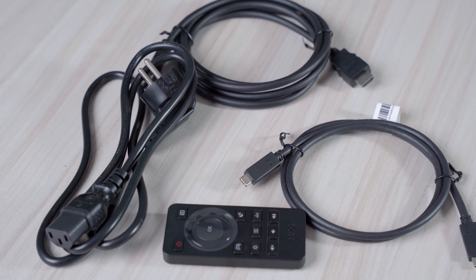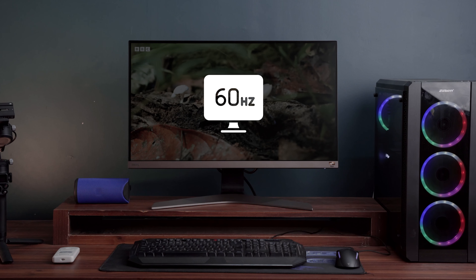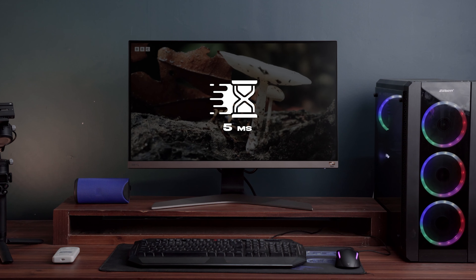The DisplayPort can be used to transmit both audio and visuals at high resolution and can be used for televisions and laptops as well. The USB Type-C port is used for transmitting both data and power over a single cable and is used in many electronic devices. It also has a refresh rate of 60 Hz and a response time of 5 milliseconds.